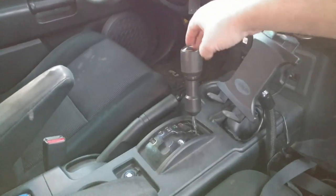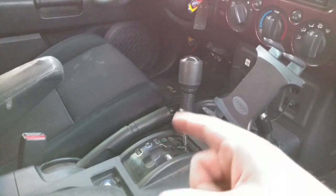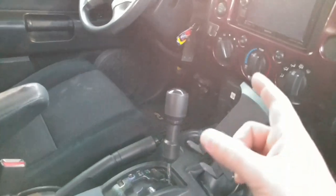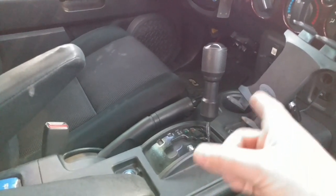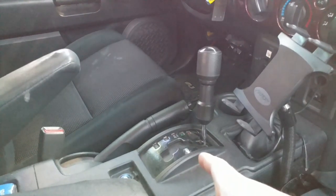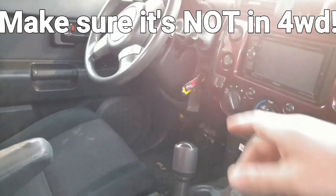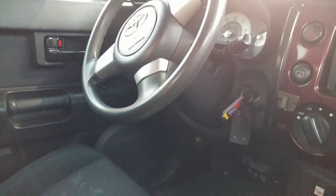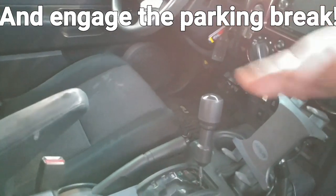Now that everything's done, make sure it's in park — not neutral, park. Remember, this is for an automatic. People who do it with manual transmissions don't disconnect the driveshaft; they just leave it in fourth gear, but do that at your own risk. Leaving it in park ensures the transmission doesn't spin at all, because those front wheels are going to be spinning and they're still attached to the driveshaft, which is still attached to the transfer case. You want to make sure none of that is spinning. You also need to leave the key in the ignition — turn it on then turn it off — so the steering wheel stays loose and doesn't lock up on you.